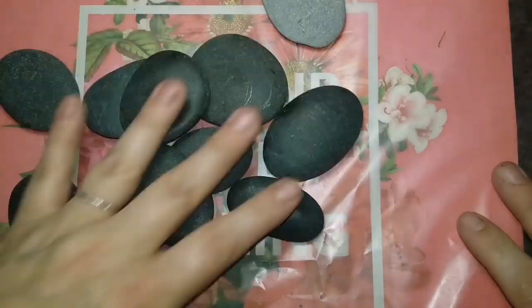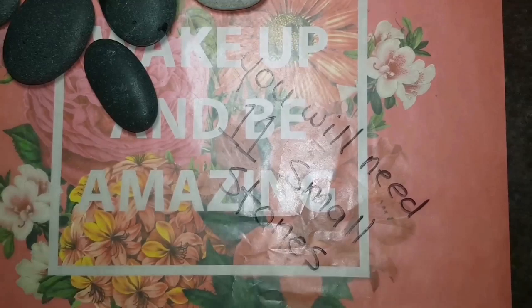Hey guys, welcome back to my channel. Today we are doing a cute little set of story stones.